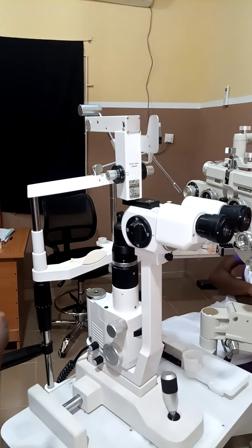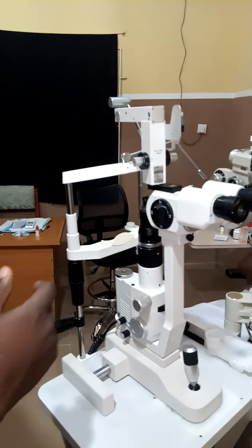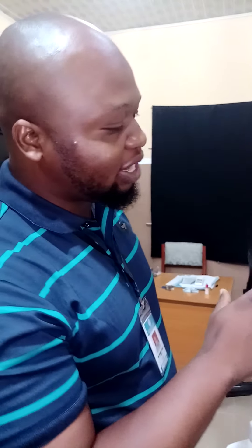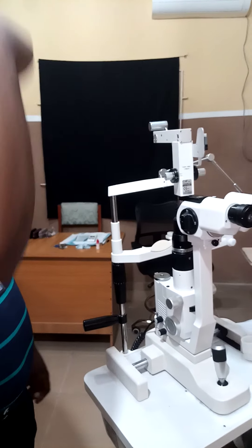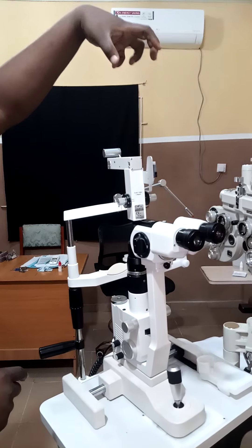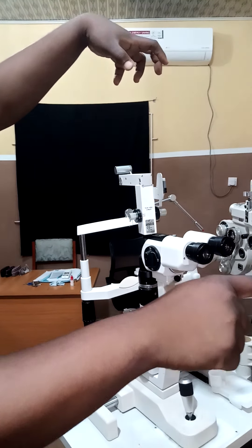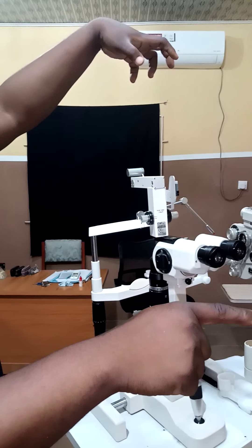Another type of slit lamp that you can also come across is Haag-Streit. They call it an L-type slit lamp — L-type because the illumination system is actually above. When you trace the illumination system and the observation system, it is forming an L shape.